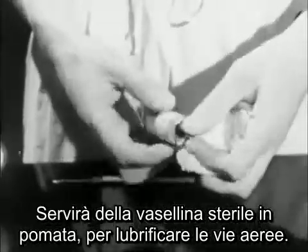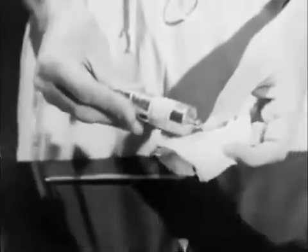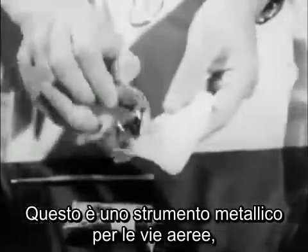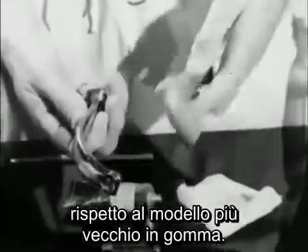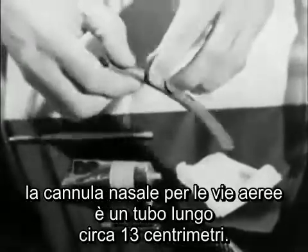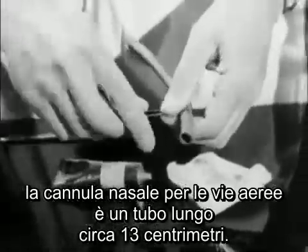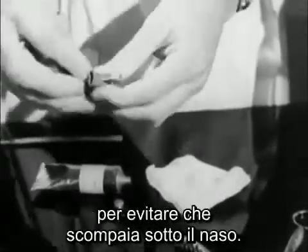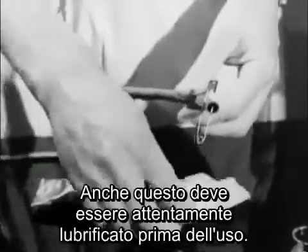You'll want a tube with sterile Vaseline to lubricate the airways. This is a Waters metal airway, which is curved to fit the pharynx. It'll be tolerated at a lighter depth of anaesthesia than the older type of rubber airway. The nasal airway is an endotracheal tube cut to about five inches, transfixed by a safety pin to prevent it disappearing down the nose. It must be carefully lubricated before use.